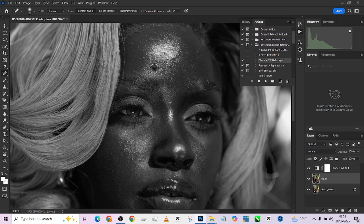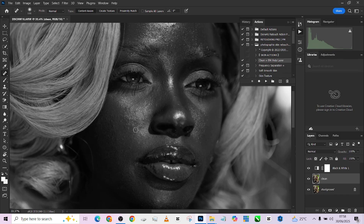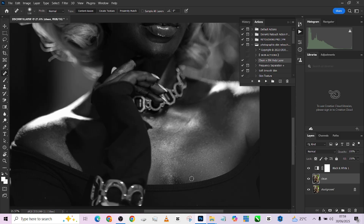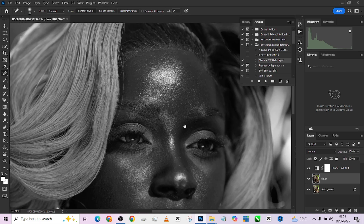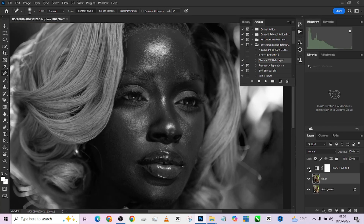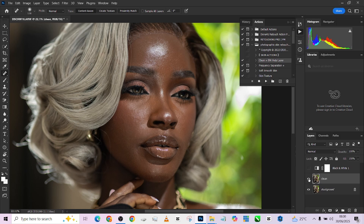We'll just dab on these blemishes to make sure they are gone and removed. I'm going to turn this off and check it — this is the before, this is the after. Then I'm going to delete my black and white adjustment layer since I'm no longer going to be needing that.